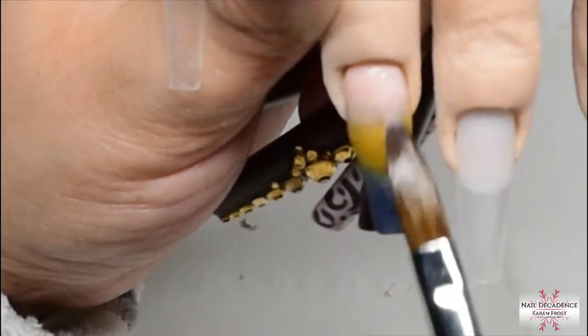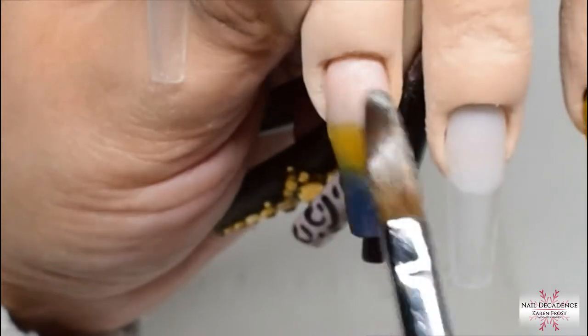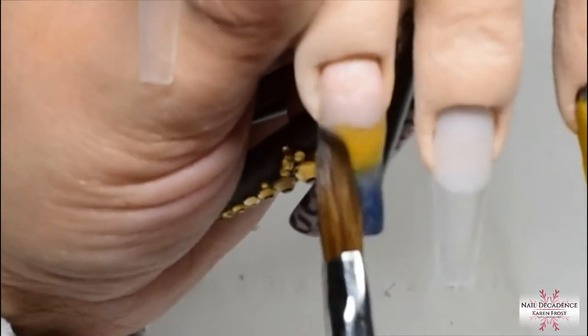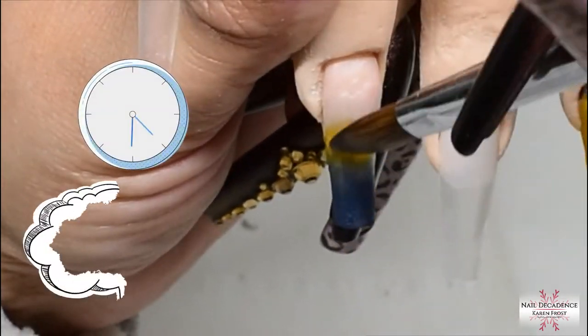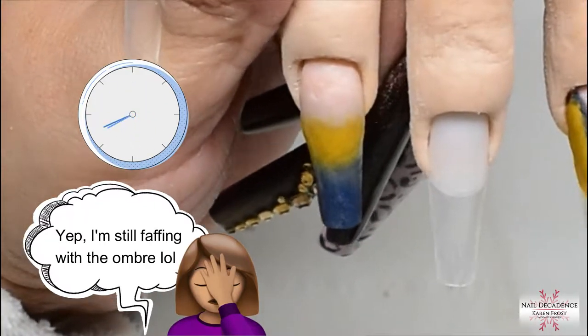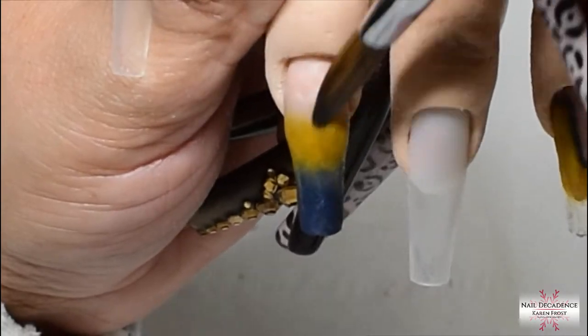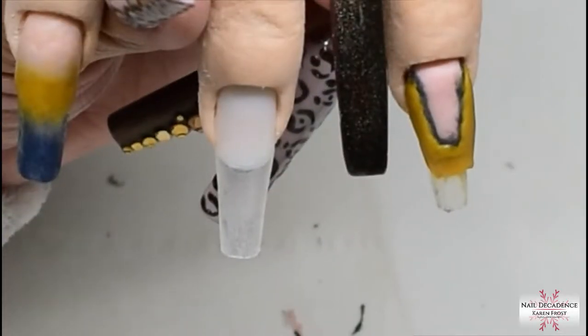I keep going for a while before I get to that point — adding teeny teeny beads of that cover pink and trying to blend it into the yellow. It really doesn't want to blend, even with slightly wetter beads and all my little tricks. I really couldn't get it the way I wanted it but it didn't look too bad in the end. I gave up, I'd had enough.